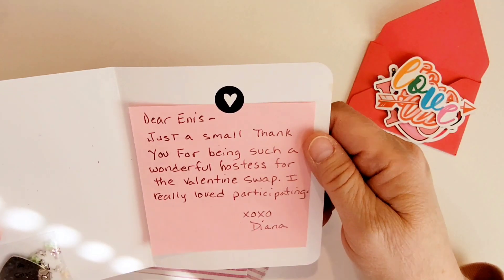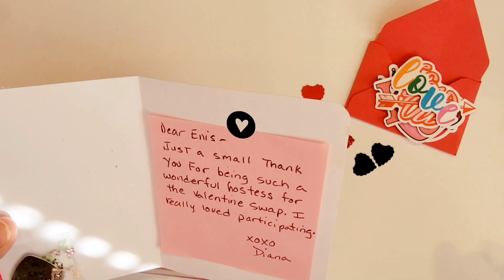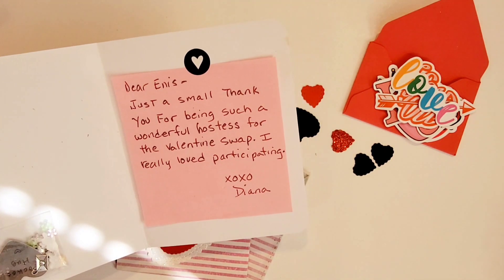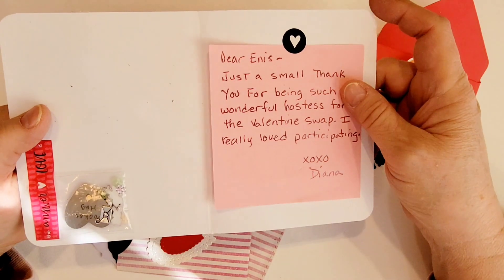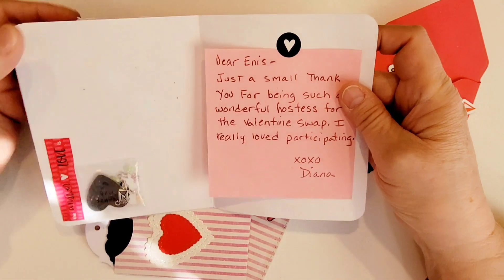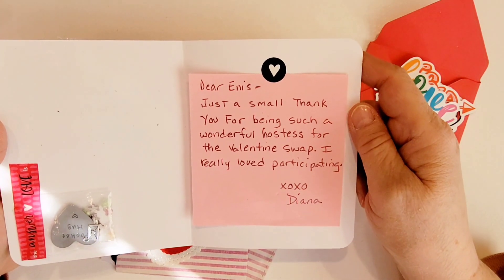On the inside she says, 'Dear Enos, just a small thank you for being such a wonderful hostess for the Valentine Swap. I really loved participating. XOXO Diana.' And Diana, I really loved having you participate too. It was my first swap, and I was just so happy that so many of my crafty friends joined along, and I made some new friends along the way too. So that was really fun.